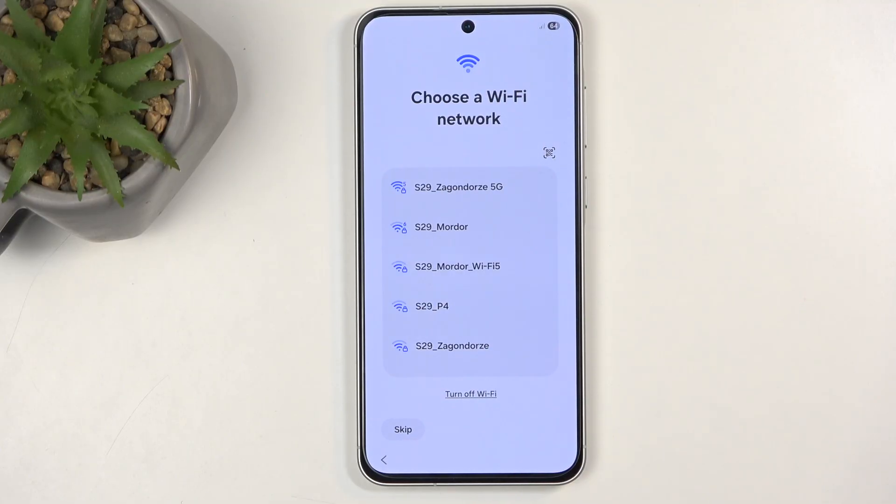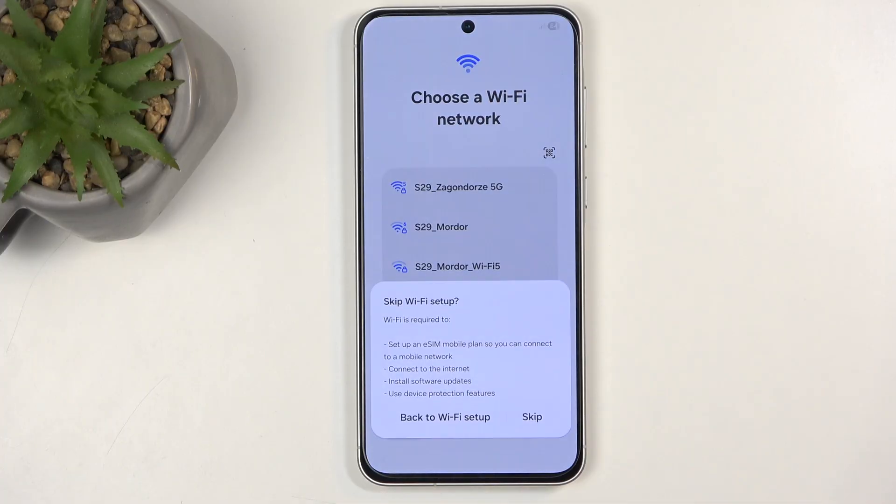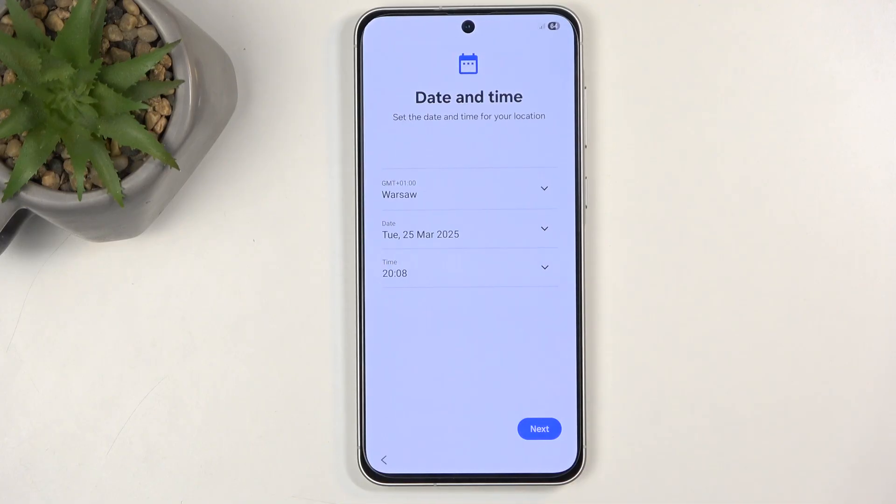As I mentioned, if your phone is completely brand new you will need to connect to some kind of network source like Wi-Fi or mobile network. This device has been reset already so I can skip this. When I do, a pop-up lets me know that without a network connection I won't be able to get software updates, restore my device, and date and time won't be set automatically. This page wouldn't normally be visible.